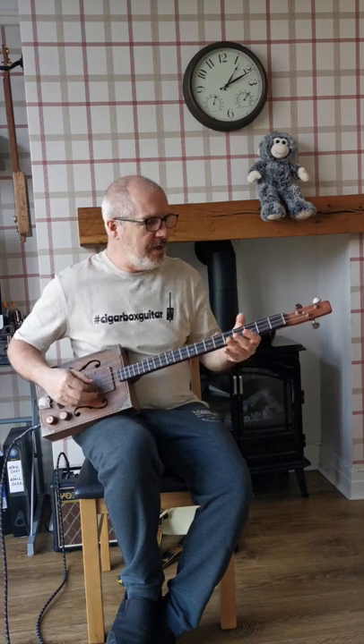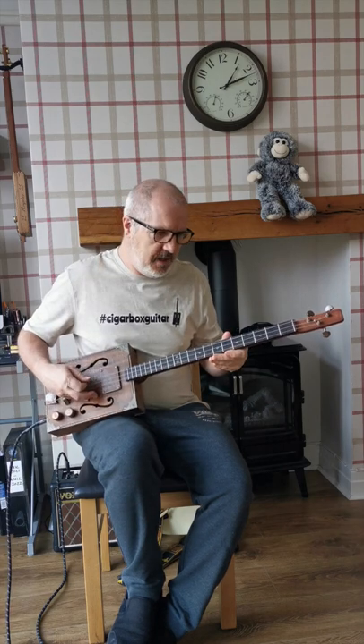Today we're going to learn to play Louie Louie on a three-string cigar box guitar in 60 seconds or less. First of all the tuning — I'm tuned to G, so it's G, D, G.